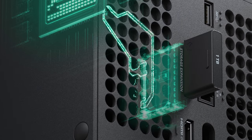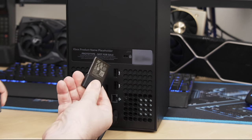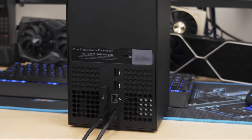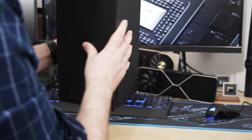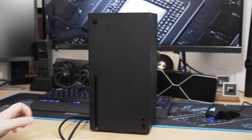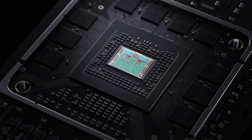PlayStation 5 has it, Xbox Series consoles have it, and PC — well, if it's not essential now, which I believe it is, it soon will be. SSDs are obviously important, but they're just one part of the magical next-gen console recipe. Equally important is the truly generational leap in CPU performance, and I suspect the low-level APIs for truly accelerating what an SSD can deliver.